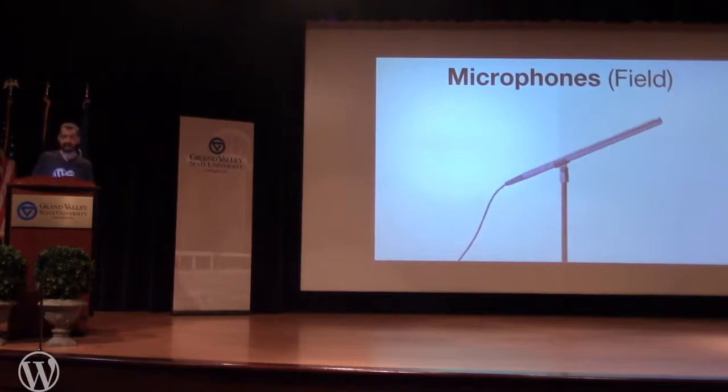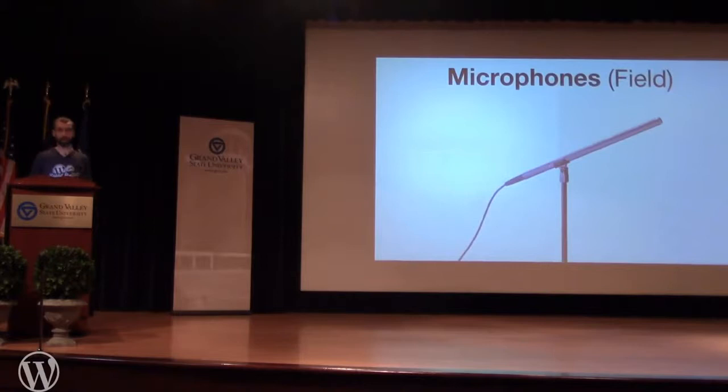If you're out in the field, the Audio-Technica AT8035 is the same one Alex Bloomberg used on the Startup series and similar to what you hear on NPR-type productions. It's long but you just point it at things and it captures audio extremely well. A great option if you're thinking about doing field recording.